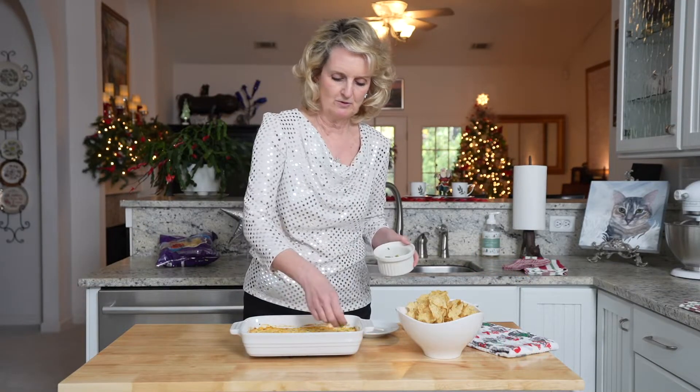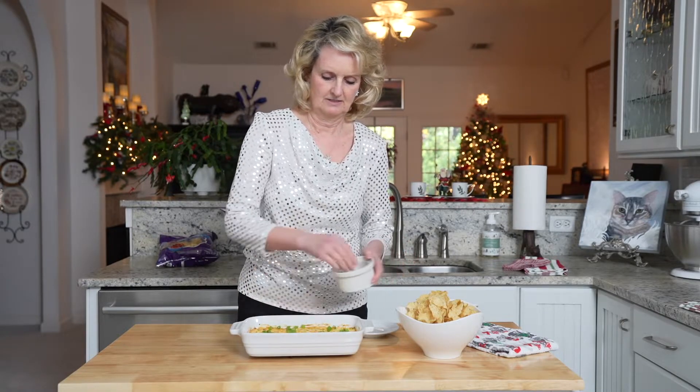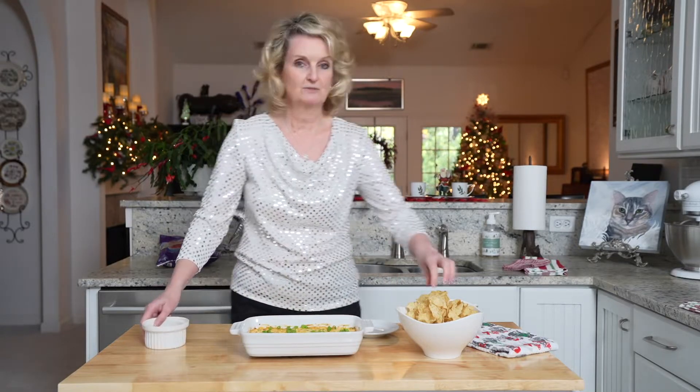The jalapeno corn dip is hot and out of the oven. I'm just going to garnish with a few more of the chopped green onions. I'm going to serve it with some tortilla chips.